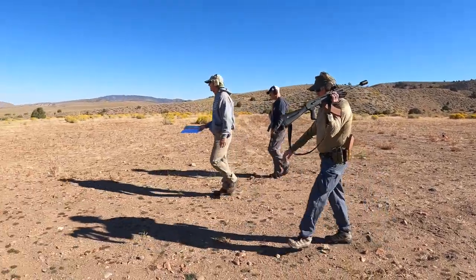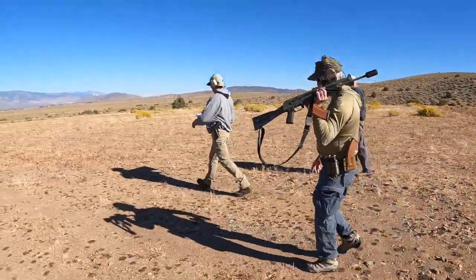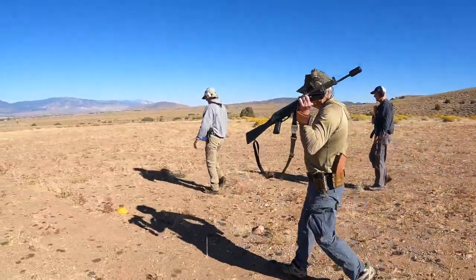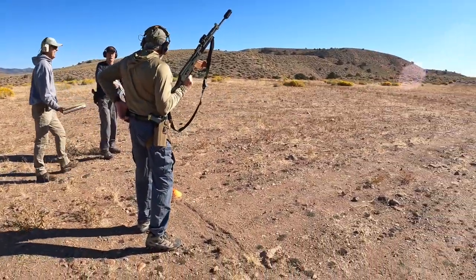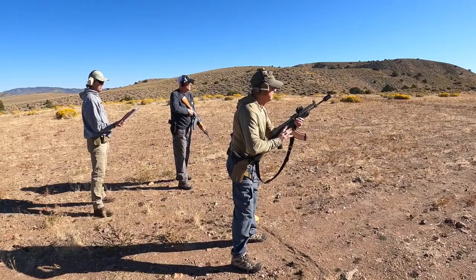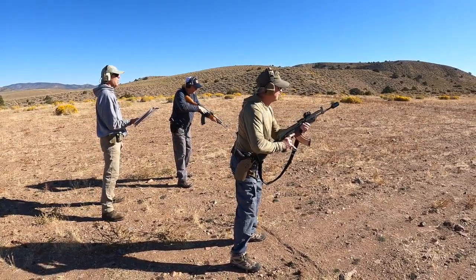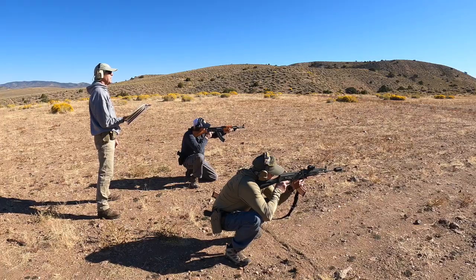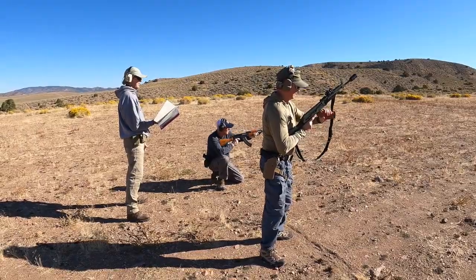We're going back to 75 yards, which is marked by the cone. Fighting the sun doesn't help with iron sights — you can't even see it. Once again, center mass, two shots. Ready on the left. Ready on the right. Go. Nice.